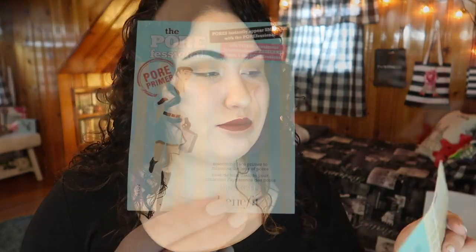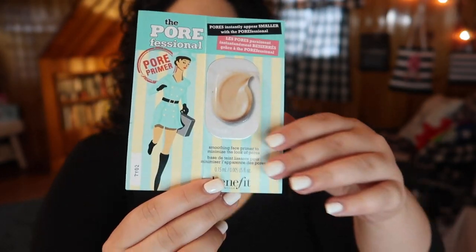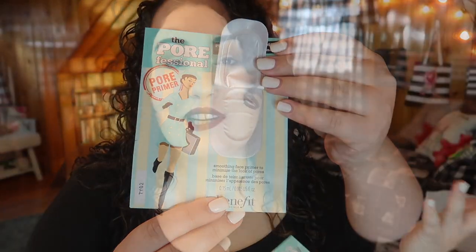Next I picked a sample of the Benefit Porefessional Primer. There was actually enough primer in here for a full use and I used it all over my face. I don't normally do that but I didn't want to leave it open. I do like this primer, I just think it's really expensive and you can find similar, if not better, things from the drugstore.